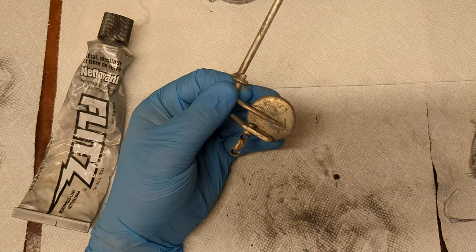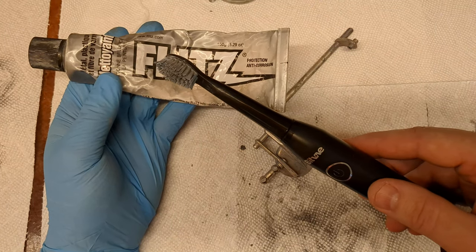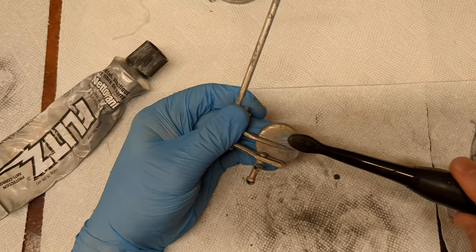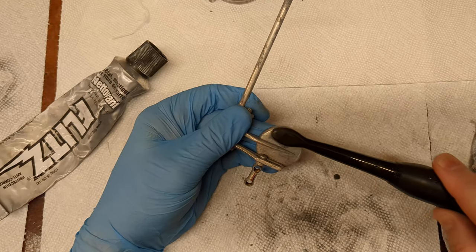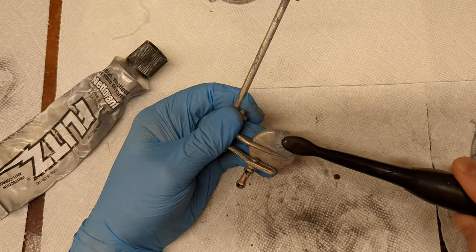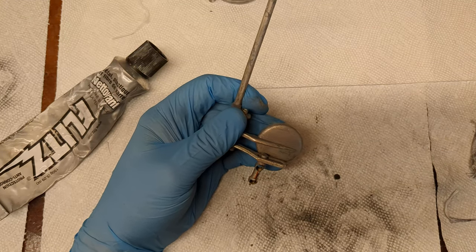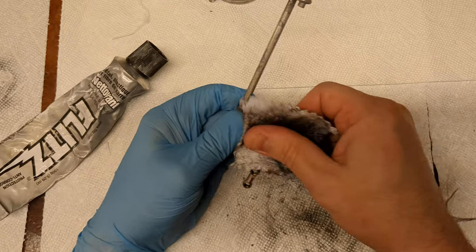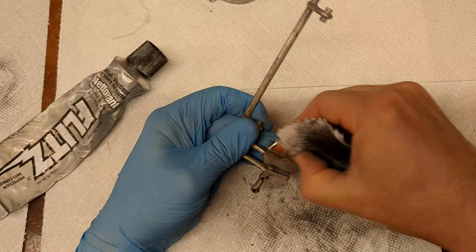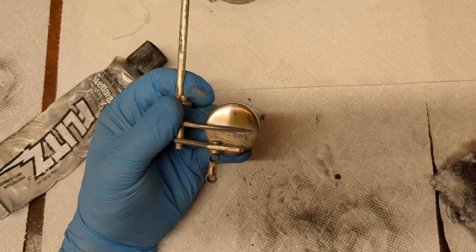So the tip is to take this stuff — Flitz — and an electric toothbrush, and you put it on there and scrub. You can get in all the nooks and crannies pretty well. And then finish with a regular polishing cloth.